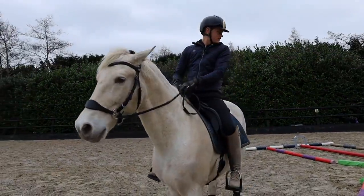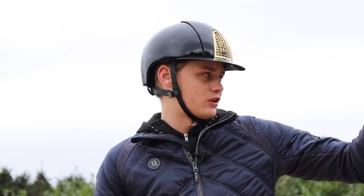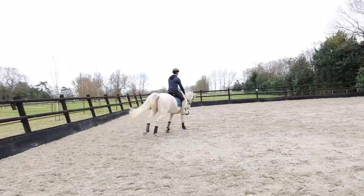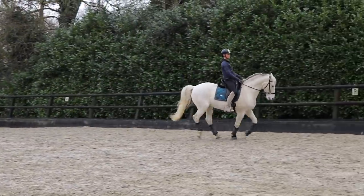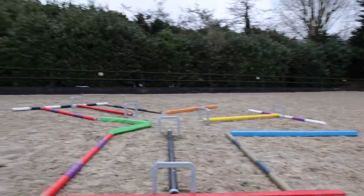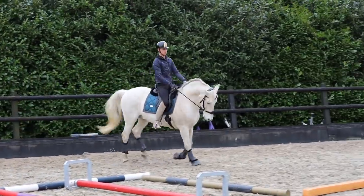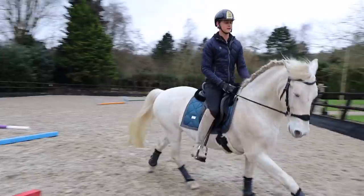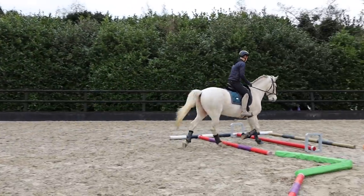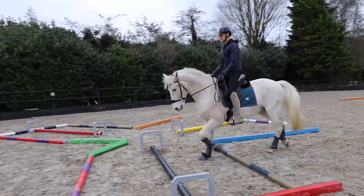I'm going to try this way — I need to keep a corner in. Good boy! One more time and then I think it's time for the whole exercise. I'm pretty sure this is kind of a gymnastic exercise, but I also have an idea of trying it as a bit of a course. I'm just going to do them all a little bit after each other. Good boy — he's very sweet. One more time.